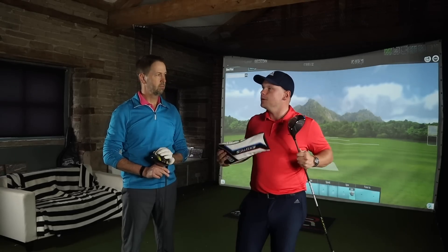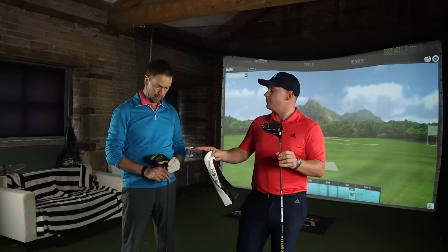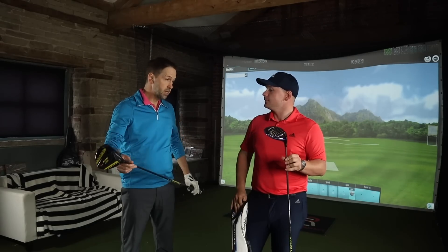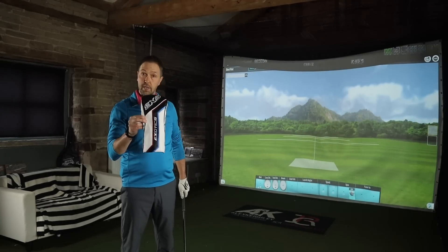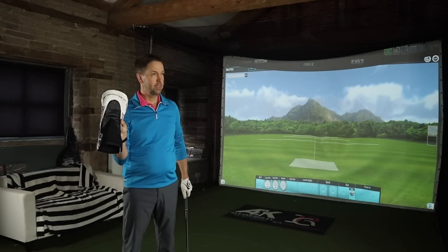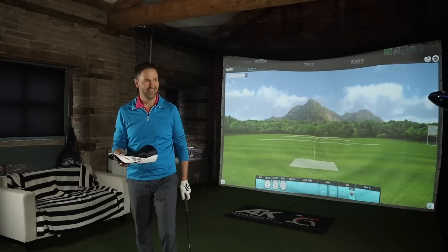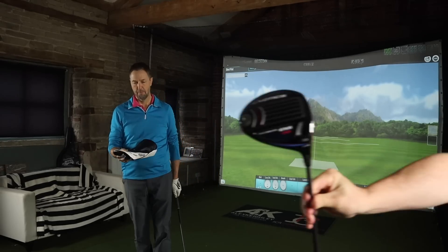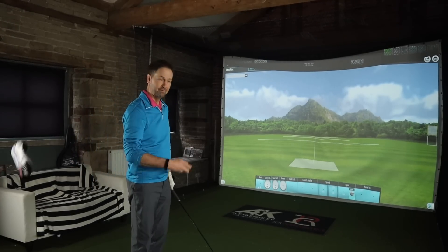When I tested this, loads of people commented saying we need Mark to test it. We've got pretty much the same shaft in both, the same loft in both, and we're just going to test it. Do you want to go Cobra first? How nice is that head cover, by the way? It's a nice head cover. But for 299 with the club — diamond cut face, VFT, triple carbon tech. We'll come onto that shortly. Boxing.